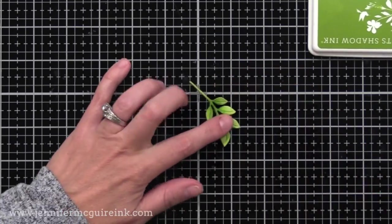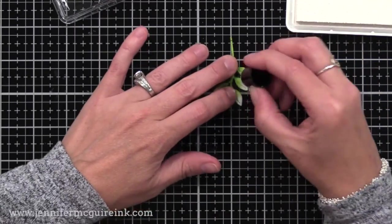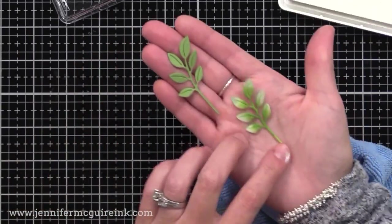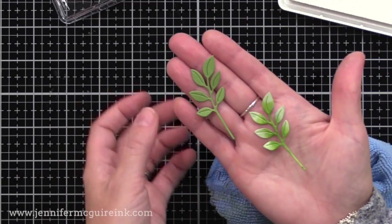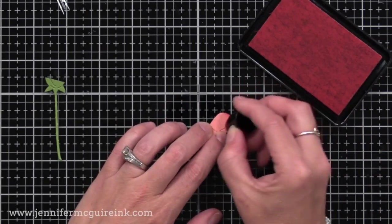For this leaf, I'm putting some Green Hills ink down with a sponge dauber down the center of the leaves, and then on the tip of the leaves I'm adding some white pigment ink. It only takes a few seconds to do and it really changes the look — you can see a before and after of these die cuts. If you wanted, you could add even more intense color, maybe add some darker green to it, but I wanted to go for a soft look today.